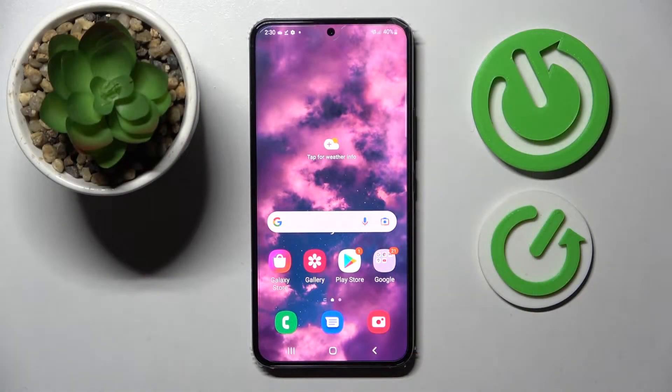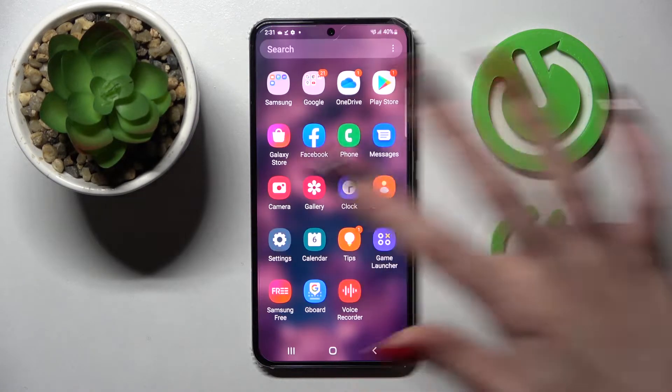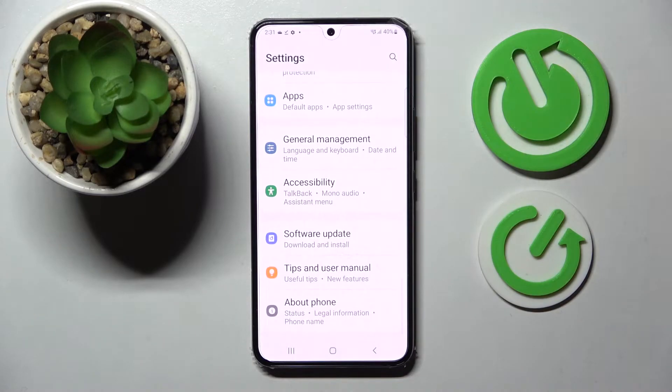In front of me is the Samsung Galaxy S22, and today I would like to show you how you can switch on or off fast wireless charging on this device. First of all, go to Settings, then scroll down and click on Battery section.